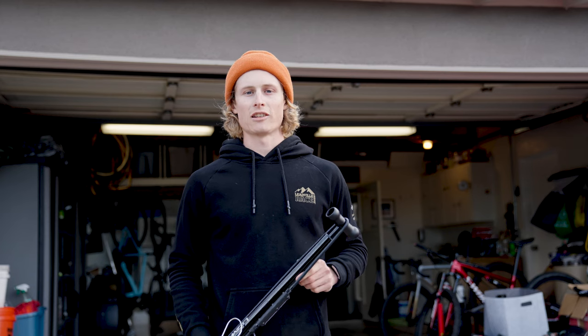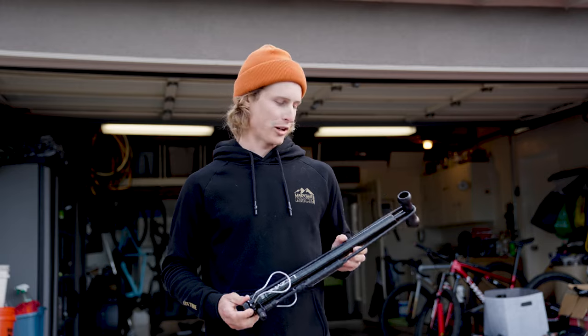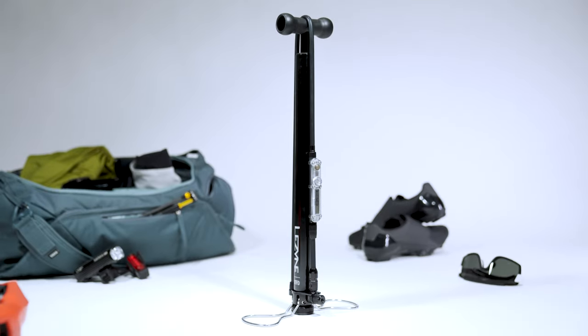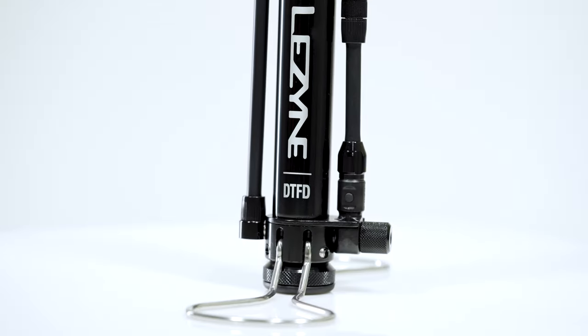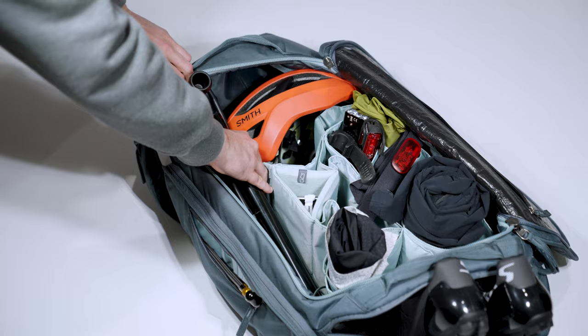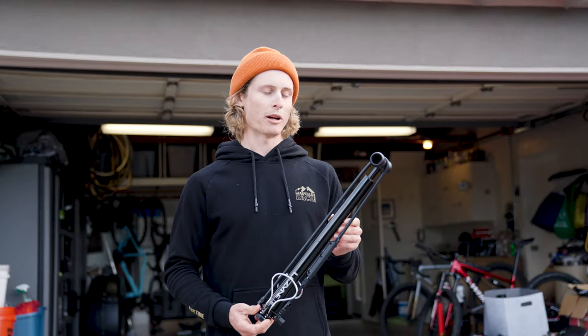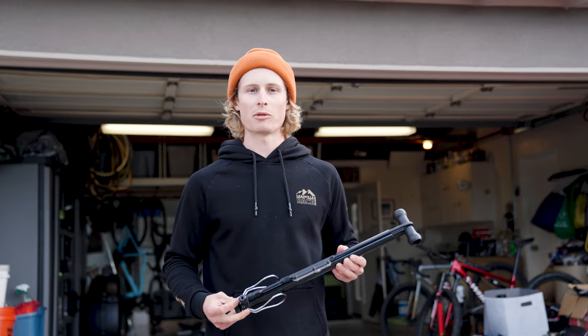I'm Lance Hedit and I race for Legion of Los Angeles, and I'm here today to present the Lezyne Digital Travel Floor Drive. This is their brand new travel floor pump that's super compact and lightweight.